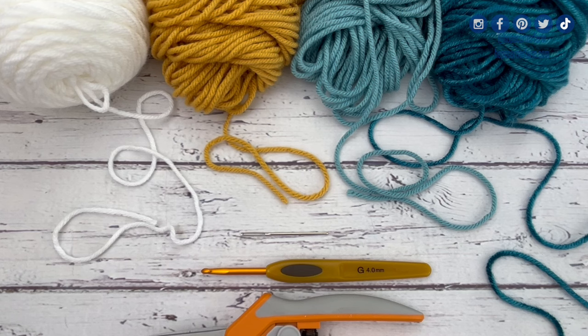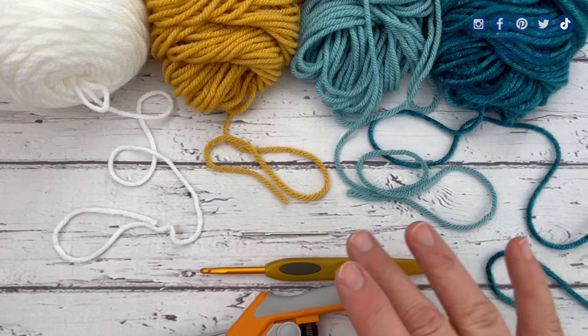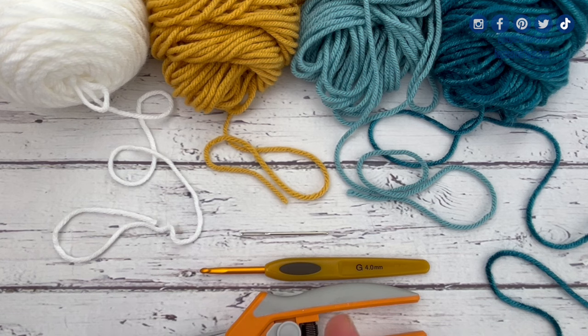So grab your yarns. These are all medium weight yarns that I have here. I'm going to use a G hook for this tutorial, a pair of scissors, and a needle. Once you've gathered your four yarns and all of your necessary materials, we'll get started.